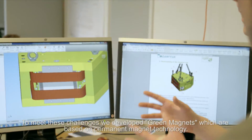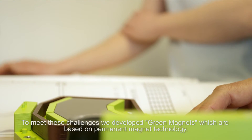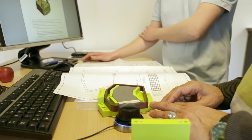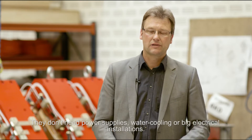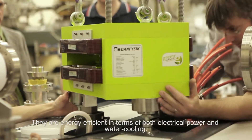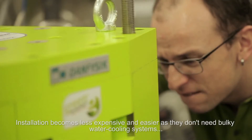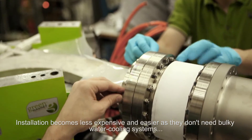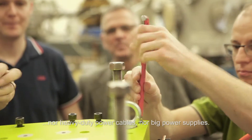To meet these challenges, we developed green magnets, which are based on permanent magnet technology. They do not need any power supplies, they do not need water cooling, and no big electrical installations. They are energy efficient in terms of both electrical power and water cooling. Installation becomes less expensive and easier as they don't need bulky water cooling systems, nor heavy-duty power cables, nor big power supplies.